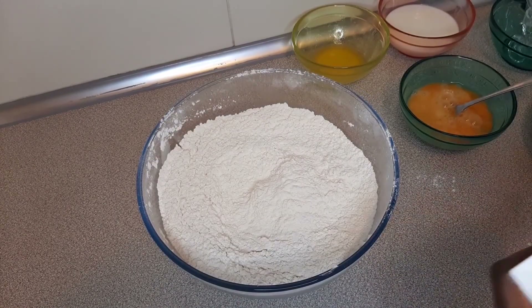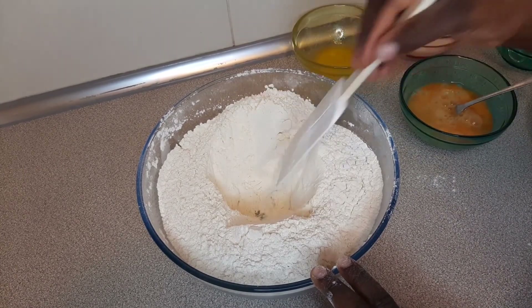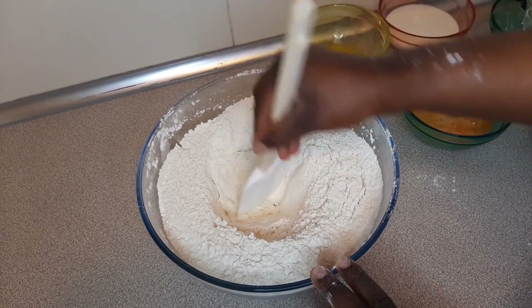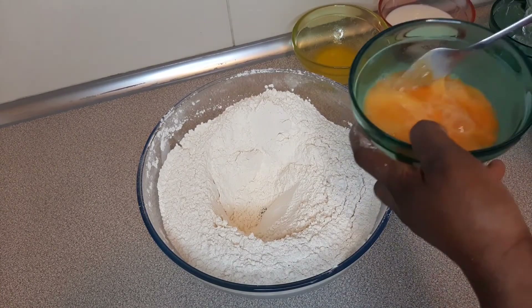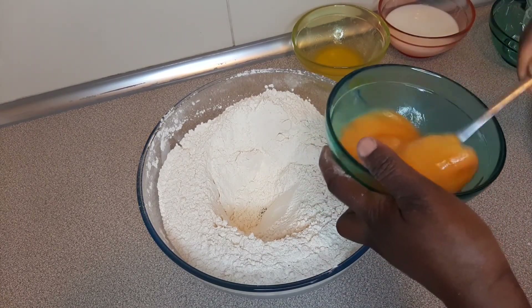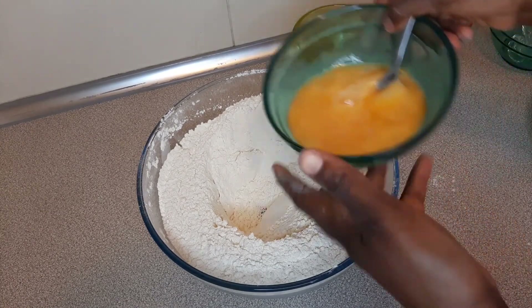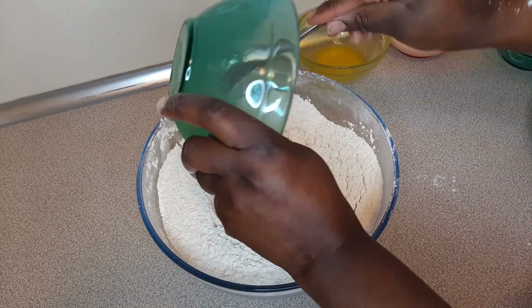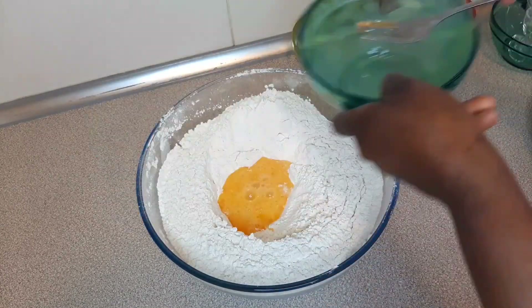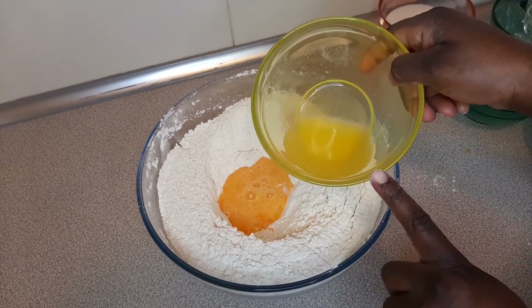Please create a hole in the middle of your flour, like so. Then beat your eggs and pour them in the middle. Then add your melted butter.